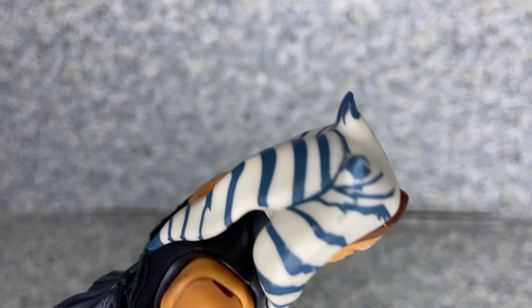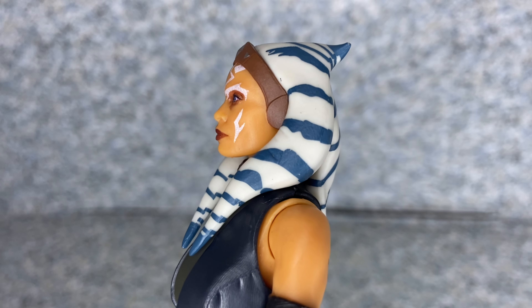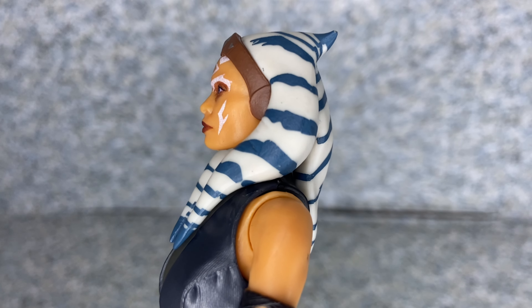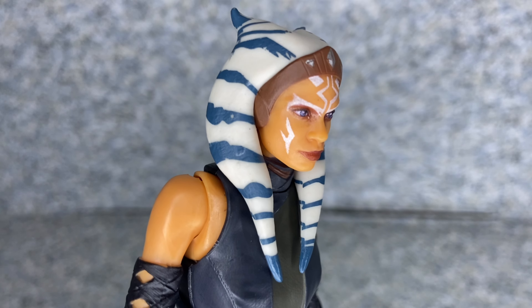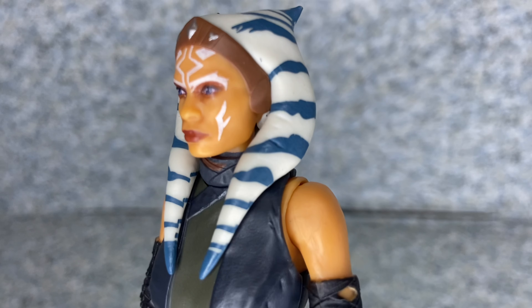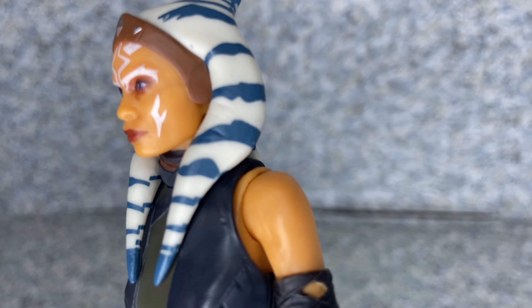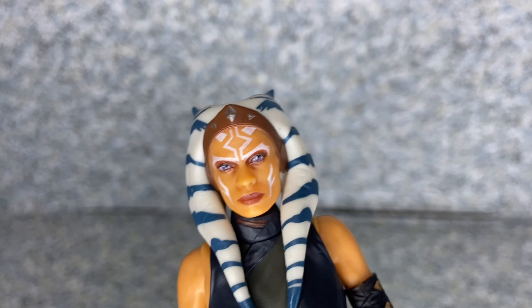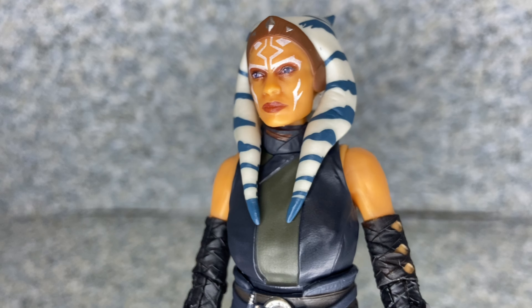You get the little things on her head — the rebels version of Ahsoka has the bigger ones, but in The Mandalorian TV show season two she has the smaller ones. I understand why they made them smaller, so they won't be heavy for Rosario to carry on set.